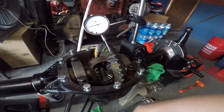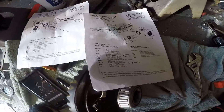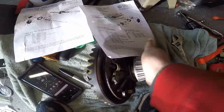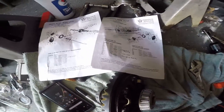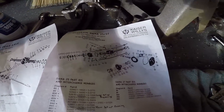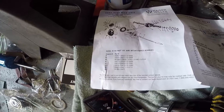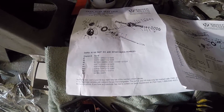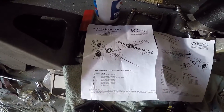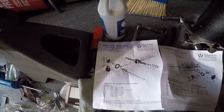I'm going to take the pinion and the carrier out, take them to the little press I have in the shop, and press on the new bearings. Never mind — I don't have the bearings. I thought I bought them, and I did, but I actually bought them online and they haven't been delivered yet. So I've got my setup bearings, and I'm going through the Dana 44 bin now to make sure I have everything on hand when they arrive.